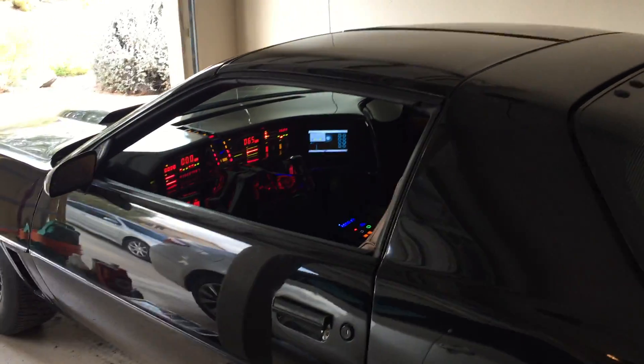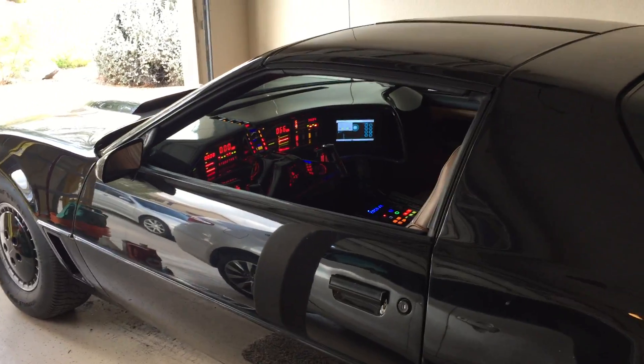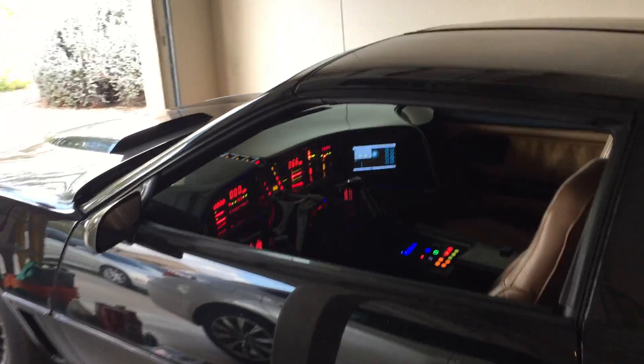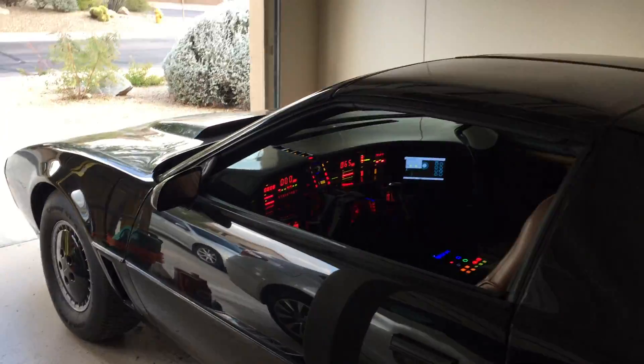Hey guys, I'm back with a video. I'm going to show you the remote control. I'm going to try to remote control him here and see if he'll pull out of the garage.